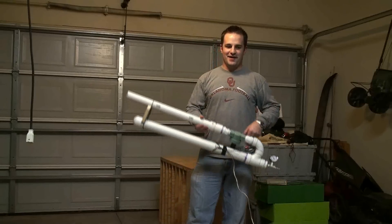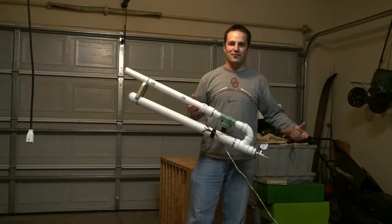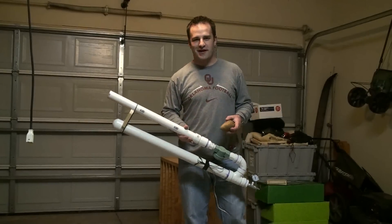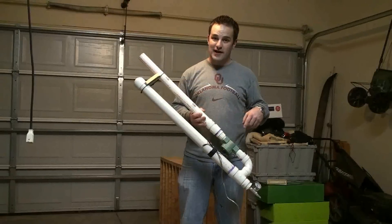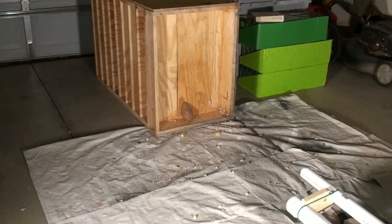Today I'm going to be demonstrating my new Air Cannon. Built this out of parts you'd find at Home Depot or any other hardware store. We'll be using as our projectile the simple potato. We have it remotely operated using our sprinkler valve here and a 12 volt battery.